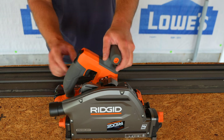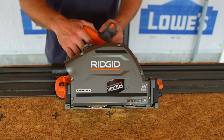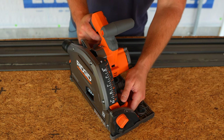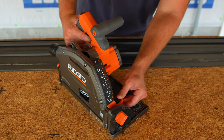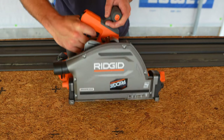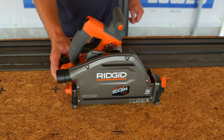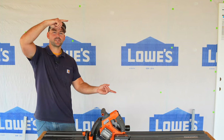This saw is claimed to have the same power as a corded saw — something you'll have to test for yourself. Maximum depth of cut is two and an eighth inches with the track and two and a quarter inches without. Overall, after a few cuts I think this is a good saw — I don't think you'll go wrong with it. If you want to see my other tool reviews, check out the linked video and playlist.